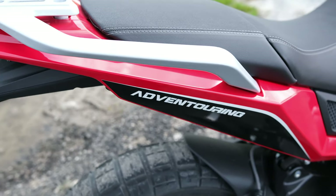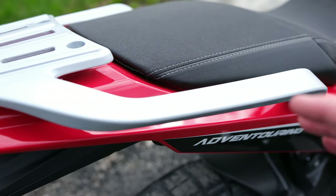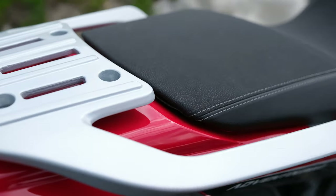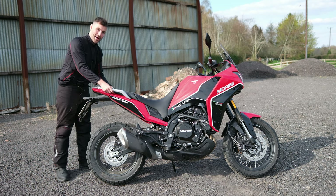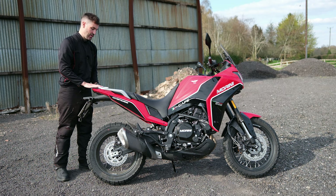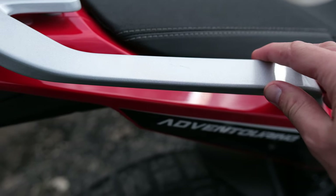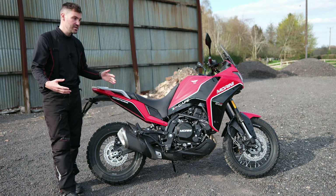Talking of the pillion seat — Susie actually sat on the back briefly and said it was pretty comfortable. She also liked the substantial grab handle; you can position your hands further back or further forwards. That's something which isn't immediately obvious just from looking at the bike, but they're quite meaty grab handles, so not only can you strap soft luggage to them, but it's also easy for the pillion.